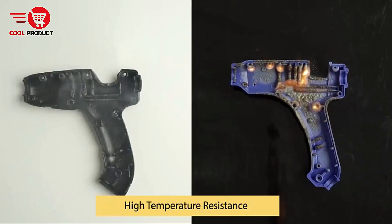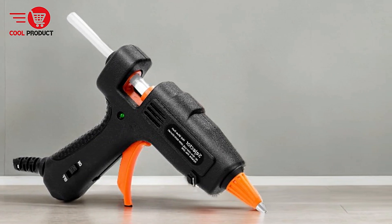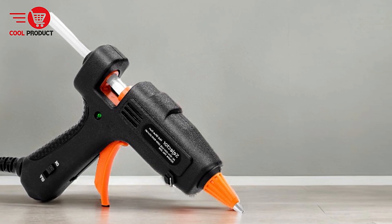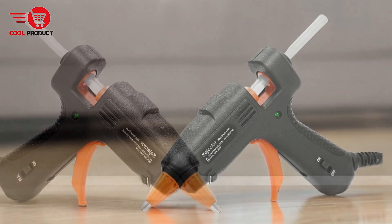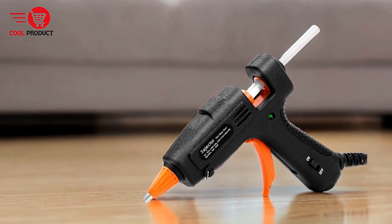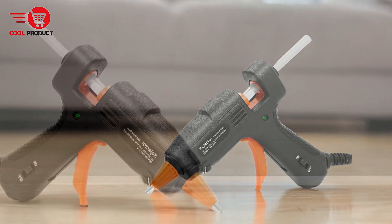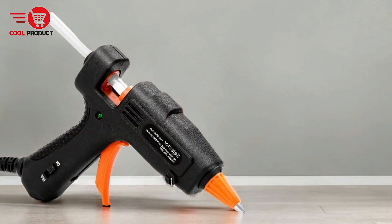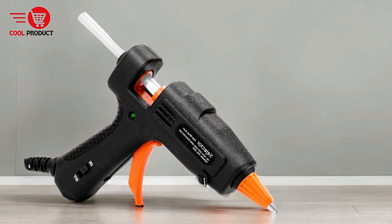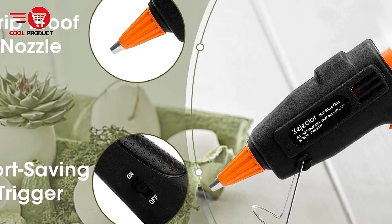Versatile and multipurpose. This glue gun can be used on various materials including paper, plastic, wood, leather, ceramics, and even circuits. Its versatility makes it suitable for a variety of projects, from craftmaking to home repairs. It is ideal for DIY projects — whether you're decorating for the holidays or creating unique artwork, the Conjector Hawaii N1 Glue Gun provides the flexibility and functionality needed for diverse tasks.